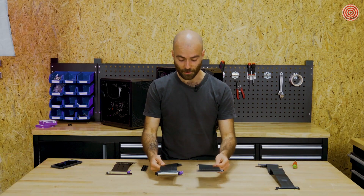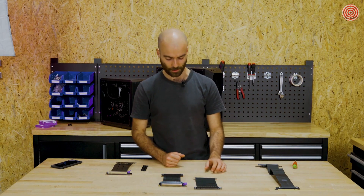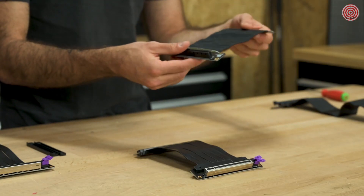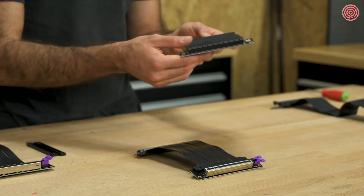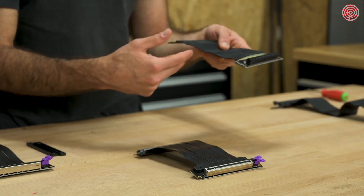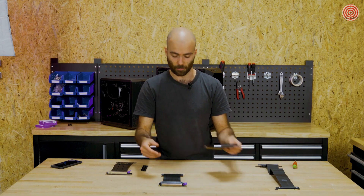There are many new elements about this new line of riser cables compared to our previous generation. As you can see, our previous generation is a pretty simple riser cable that uses a fabric coating on the ribbon cable, and there is no specific protection for the connection nor the PCI slot. It's a standard PCI riser cable.